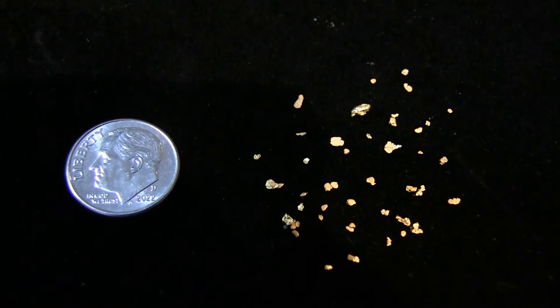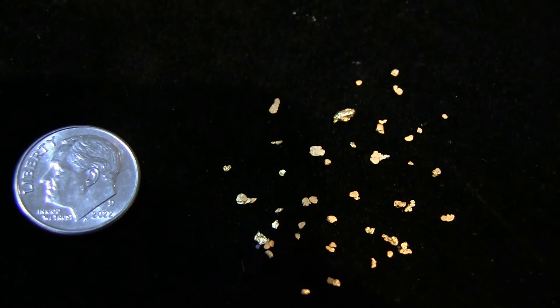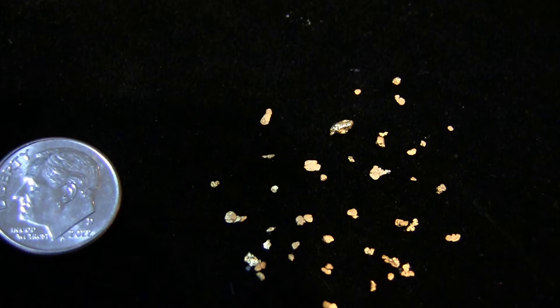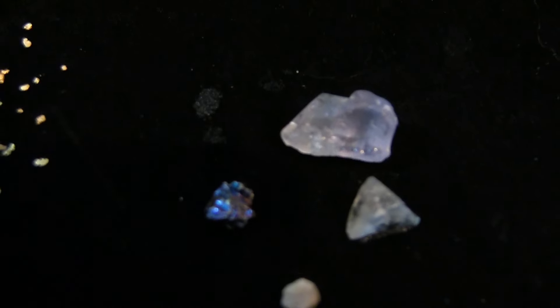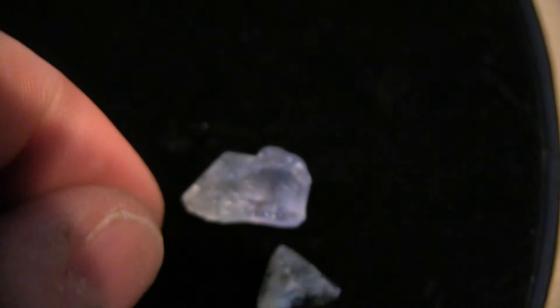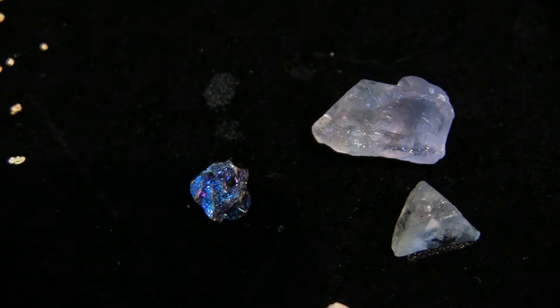Check this out — this is how much gold I got out of there. There are some nice nuggets in there, especially that one. That was quite a bit out of that little bag. I also got these out of that bag. I don't know what this is, so if you guys can tell me what that is, leave it in the comments below — I have no idea what that is. That is a strange-looking rock.